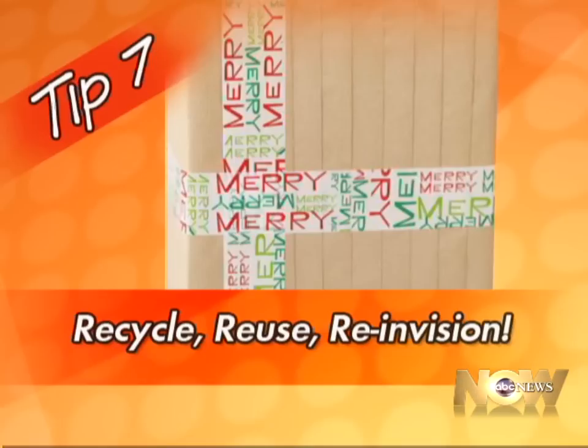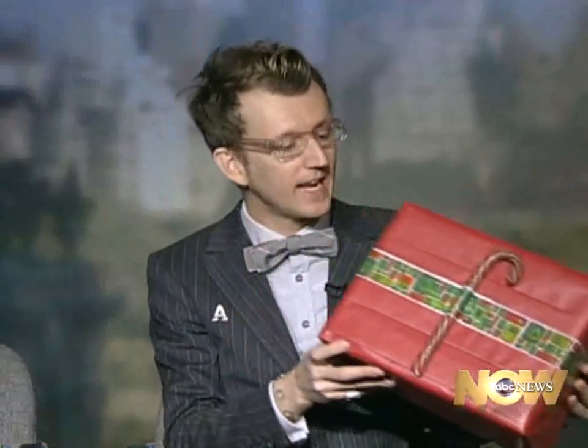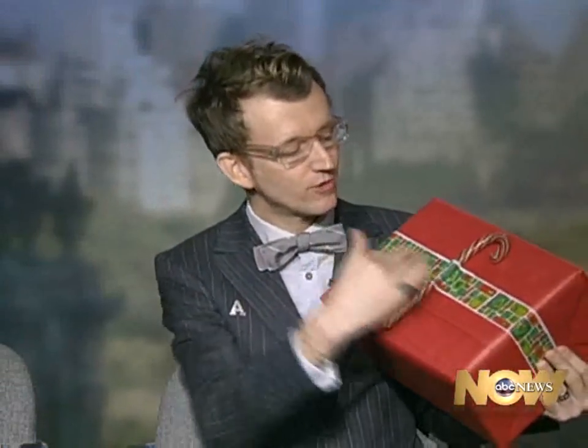Final tip — recycle, reuse, re-envision. One of my favorite things out there right now is decorative tape. By using decorative tape, you can go with any plain paper you might have lying around the house and just add this decorative tape on, which really makes it a little more interesting. Here I even taped on a candy cane, so it makes the ribbon, it makes the whole thing. There are a lot of options — if you want something more graphic, here's another option, still the same basic concept: decorative tape. You can also use this on plain brown paper, the inside of a recycled shopping bag, or newsprint. Great for mailing gifts through the mail too — it really dresses it up, even for the post office.